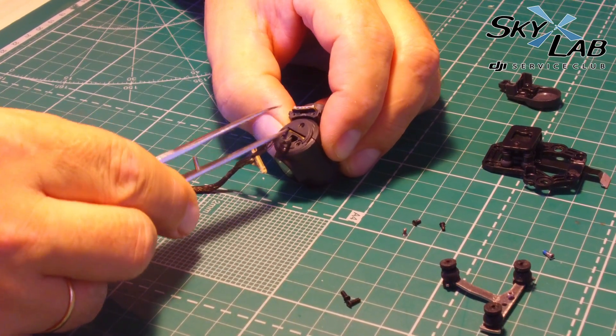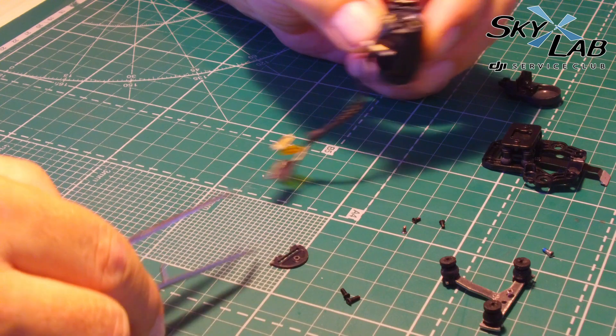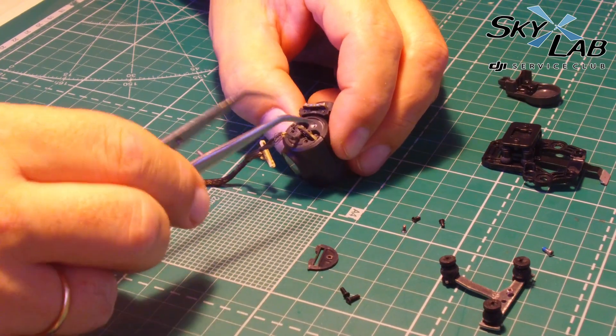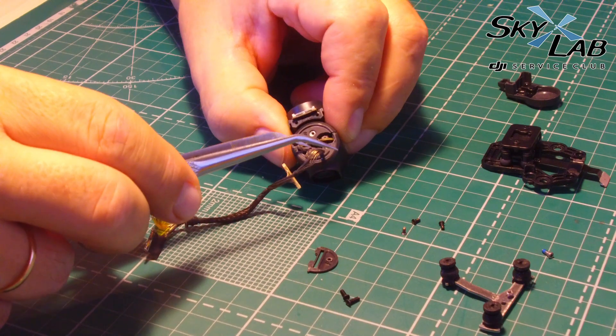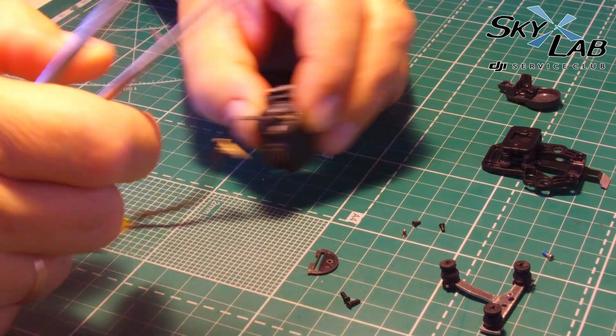So what are we dealing with? A rather heavy suspension which looks deceptively sturdy but has a few inherent design flaws, meaning that the pieces where the pitch motor connects with the roll motor are most prone to being damaged in a crash.